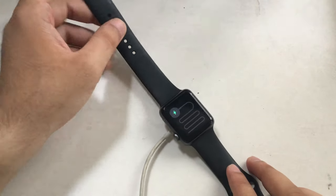Switch it on, and at the other end put your red snake Apple Watch on the charging stand or charging pad.